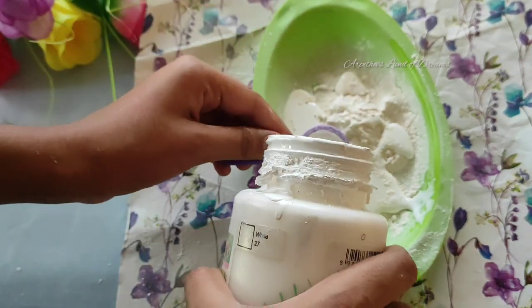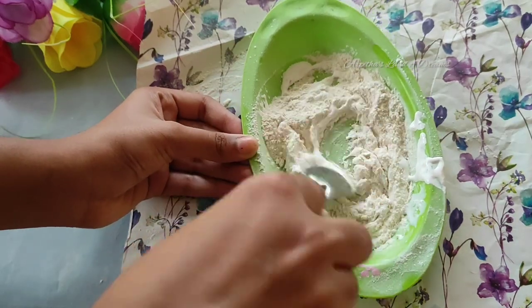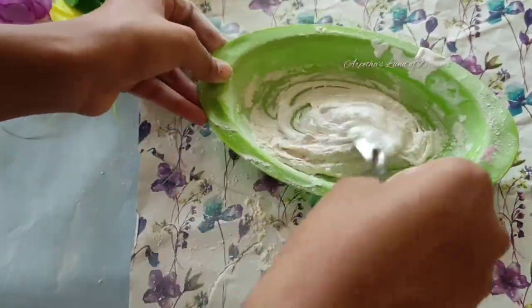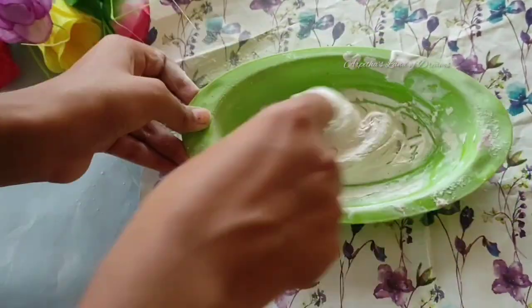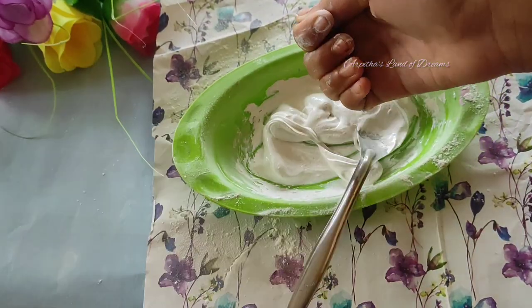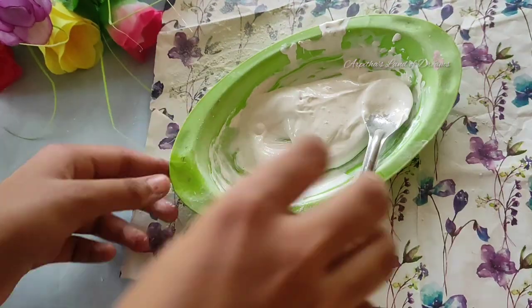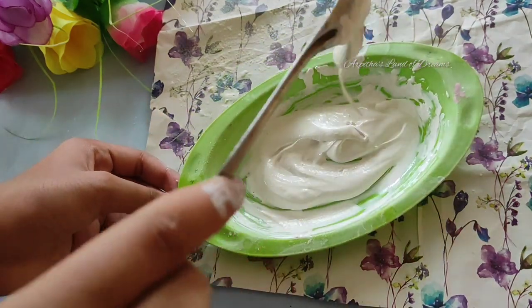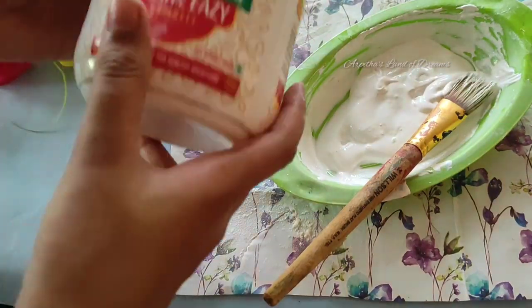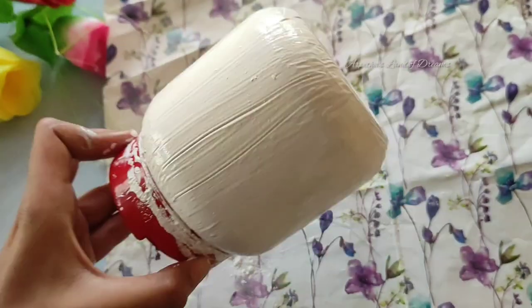I will stir it. I will add a few drops of water. I will mix it consistently. I will add the water to the top. I will use the brush and apply it on the bottle.